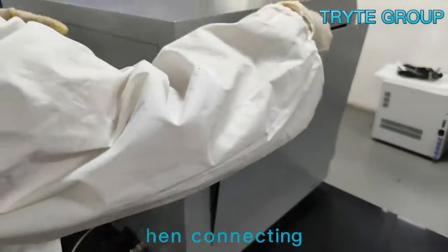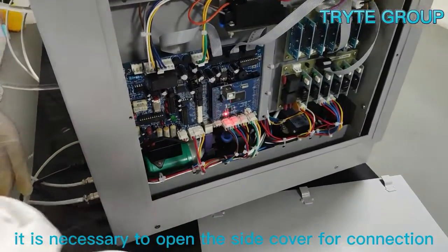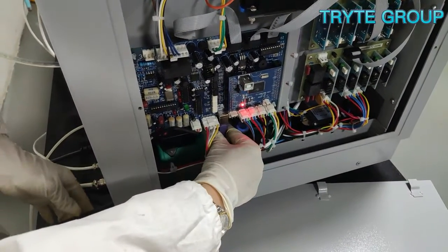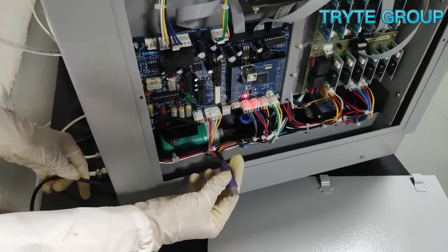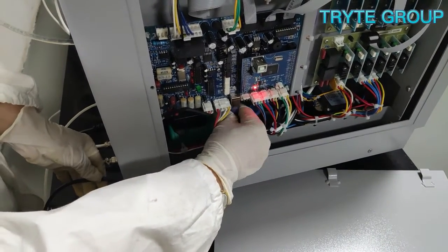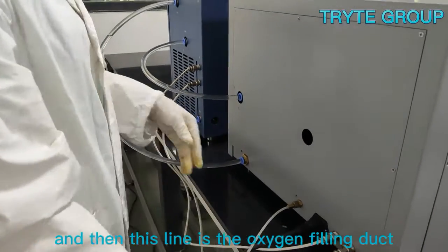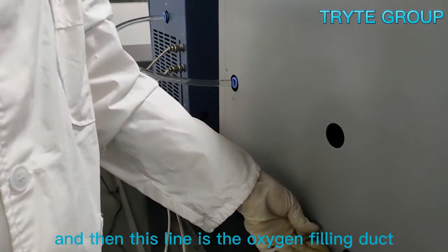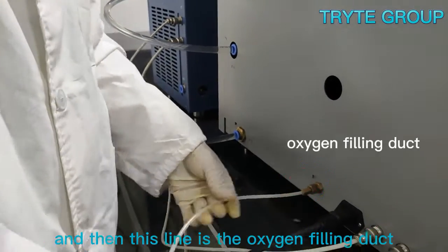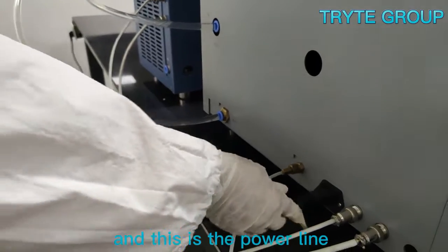This is the data line connected to the computer. When connecting, it is necessary to open the side cover for connection. This line is the oxygen filling duct, and this is the power line.